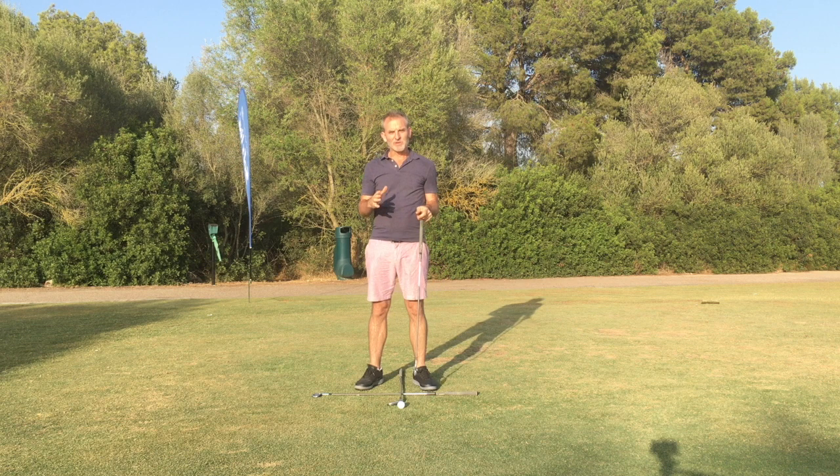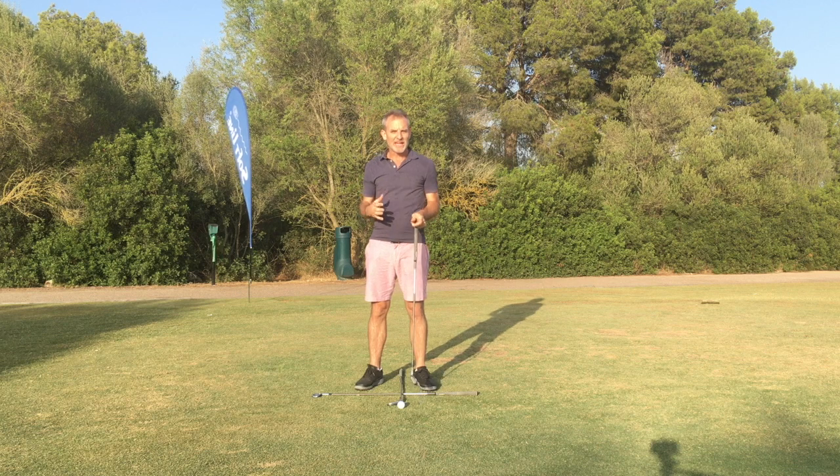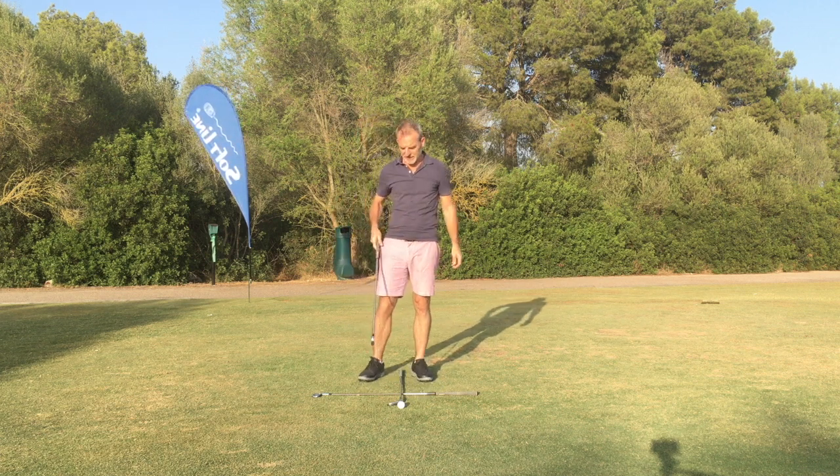I also want to emphasize that this video is more for golfers who have aging bodies. So the information will be different than the traditional template we're used to seeing. Let's just have a quick look at that traditional template.